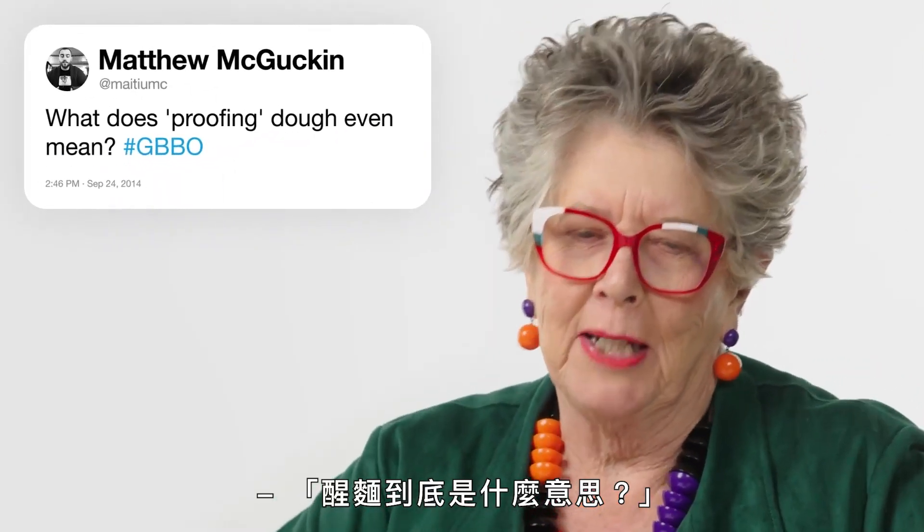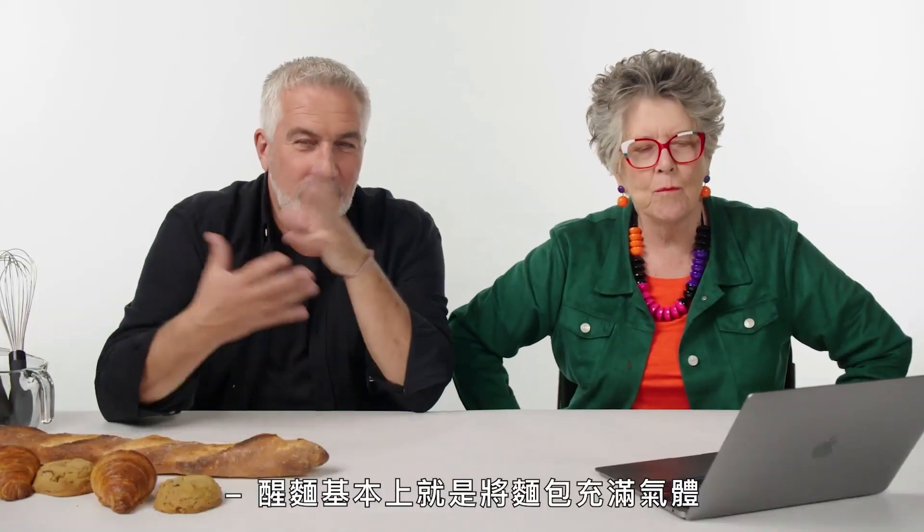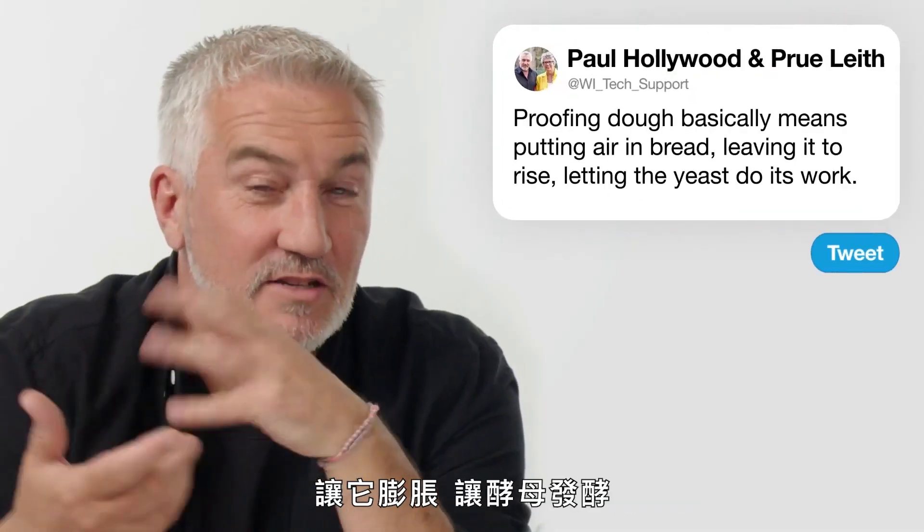From Matthew McGuckin: 'What does proofing dough even mean?' Proving dough basically means putting air in bread — leaving it to rise and letting the yeast do its work.